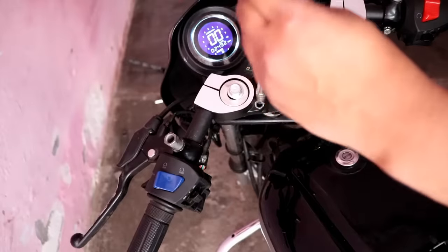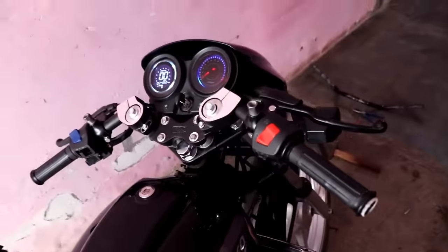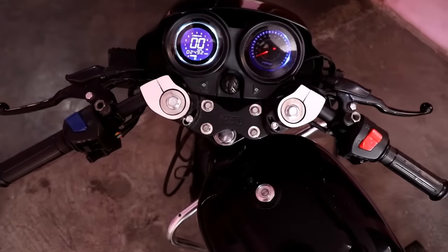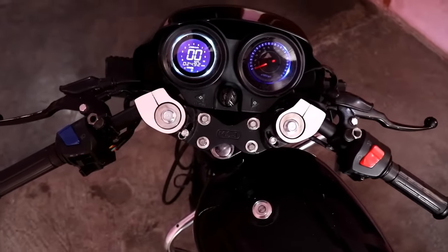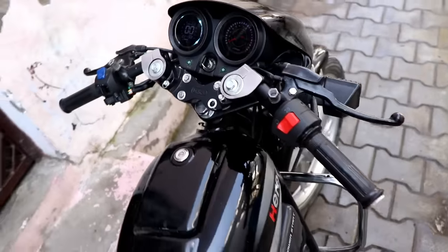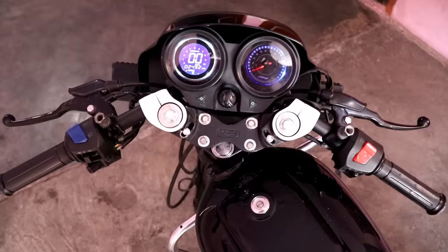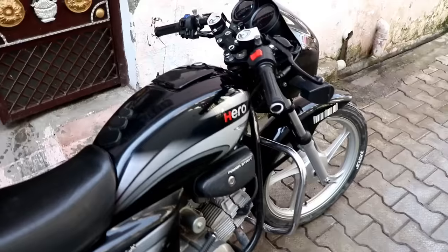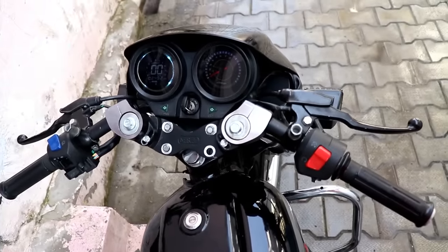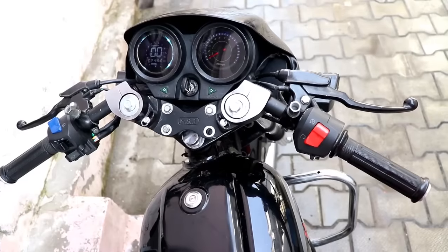I will adjust it quickly and then show you the result. You can see the handle looks good, and you can see the meter console — it is a good dashboard. I will show you some shots and then I will tell you the pros and cons.